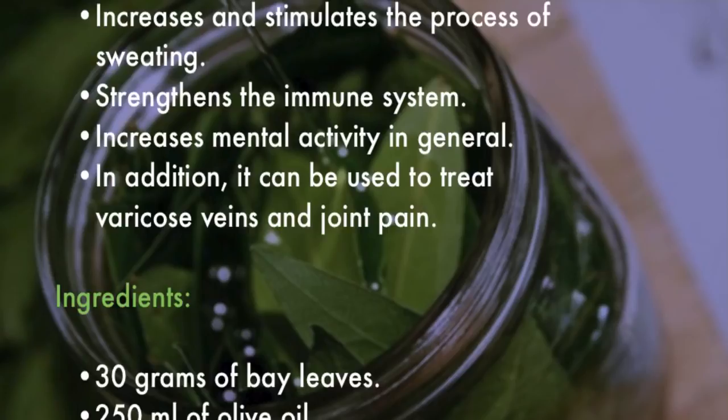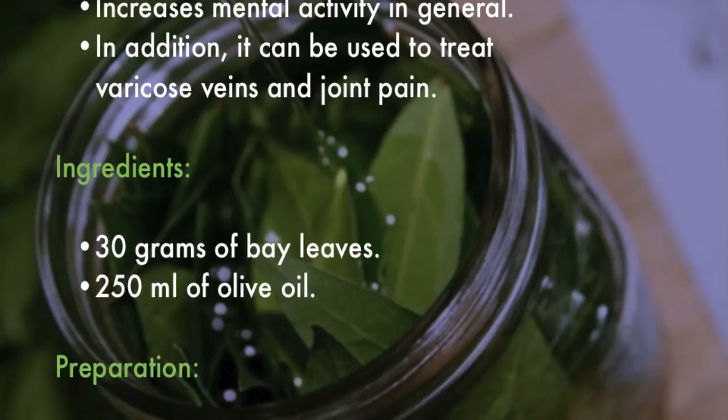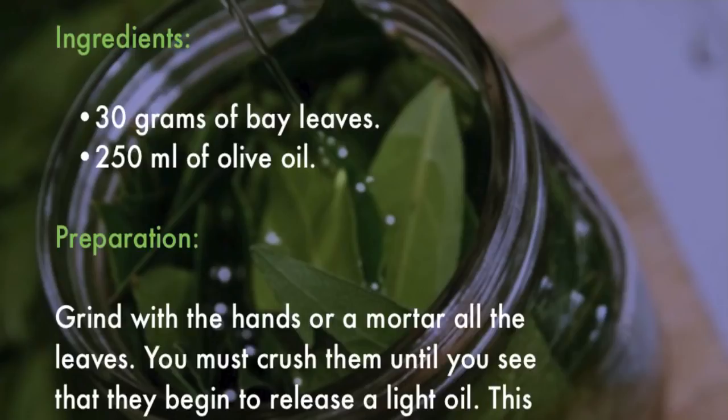You will need 30 grams of bay leaves and 250 milliliters of olive oil. Grind the leaves with your hands or a mortar, crushing them until they begin to release a light oil. This is why they should be fresh and not dry.